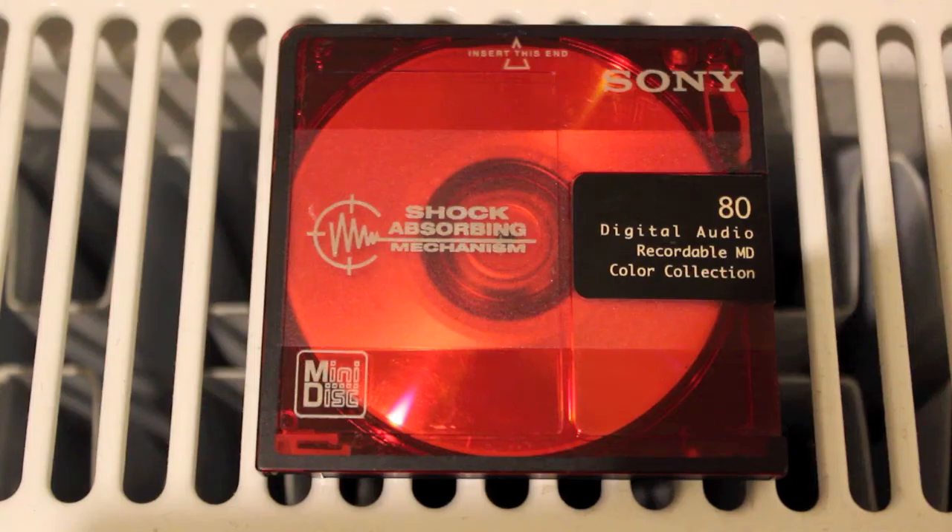What the hell is a Minidisc? The Minidisc, or MD, is a magneto-optical disk-based data storage device that offers up to 80 minutes of digitized audio. Announced by Sony in September 1992 and marketed the following November, the Minidisc was an attempt to have a digital recording format that would replace the cassette and offer CD quality in a portable device.